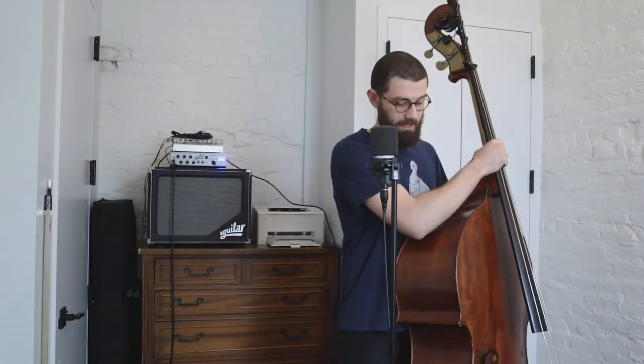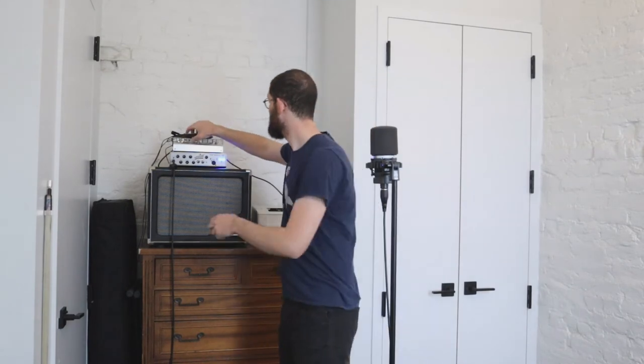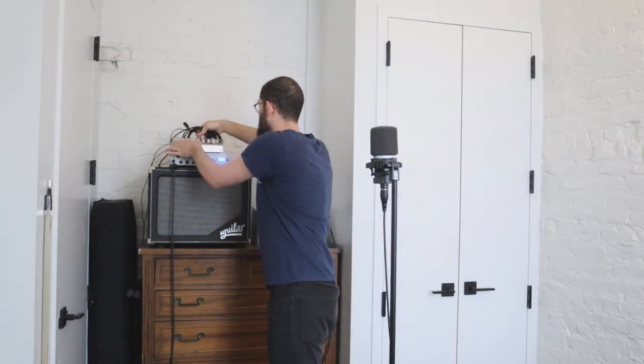That's scenario number one — dealing with an electric bass amp and making it work for upright. Next we're moving to the live sound setup I typically use. Let me put my bass down so I can show you this piece of gear — it's called the Grace Felix, made by Grace Audio, a great company in Colorado.